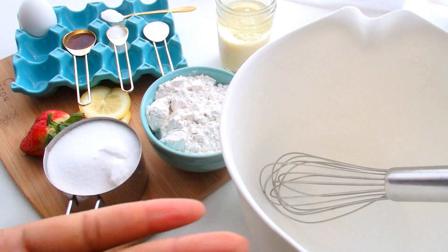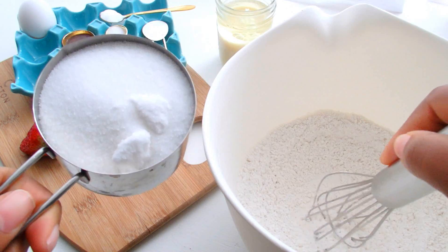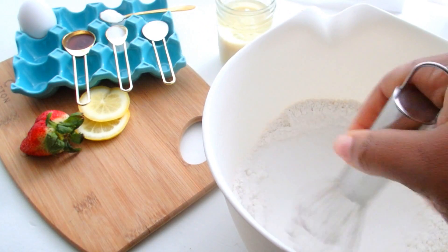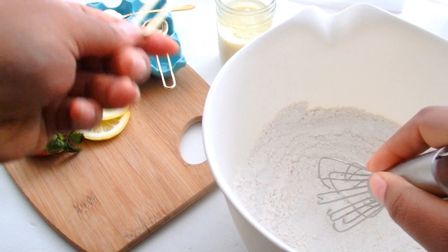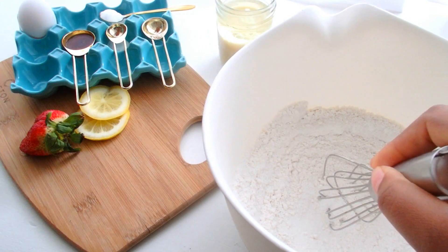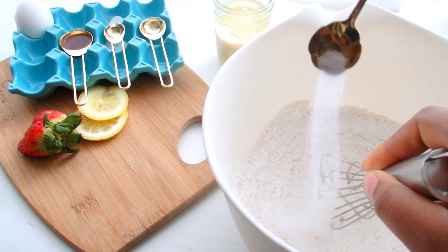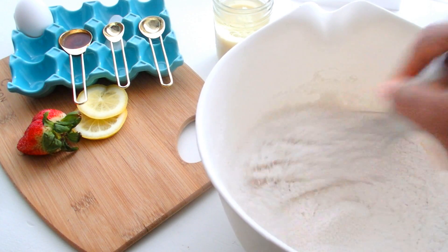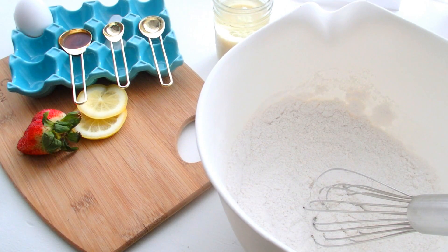I have my large bowl here and I have my whisk. In this bowl we're going to add our flour, granulated sugar, baking powder, salt, and baking soda. This is just a very quick and easy way to sift all of your dry ingredients together without actually having to pull out a sifter and possibly getting carpal tunnel.